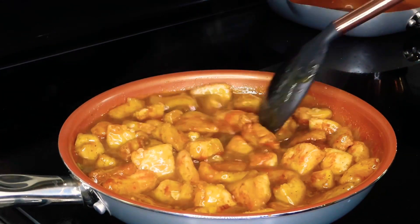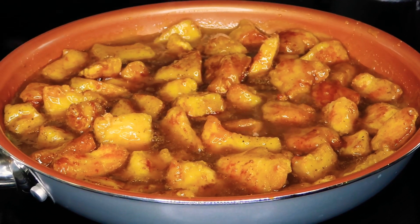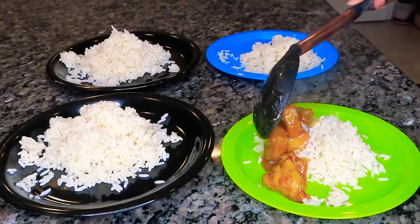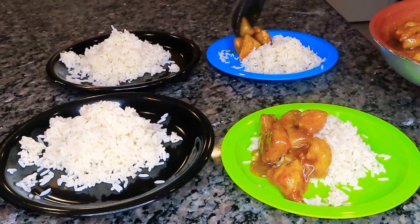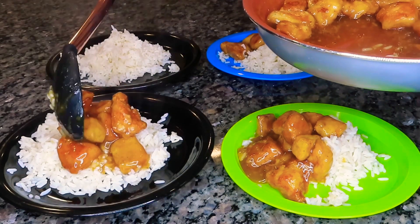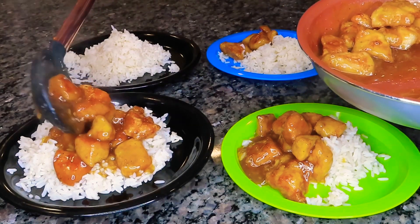I like to let my chicken simmer in the sauce for a few minutes — not too long — but it allows the sauce to thicken up a little bit more and allows that flavor to penetrate the chicken. Because this is a family favorite, I decided to show you guys how I plate my family meals. My son doesn't really care how his stuff is plated, but my daughter loves her chicken on the side — she doesn't want it on top of her rice, so she's pretty particular.